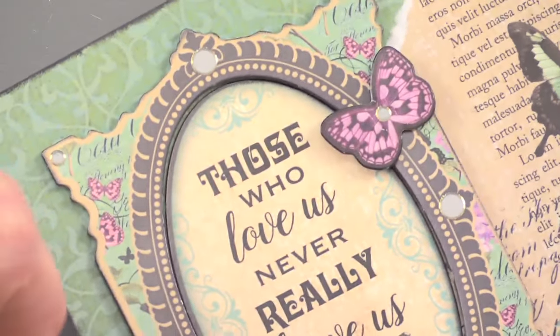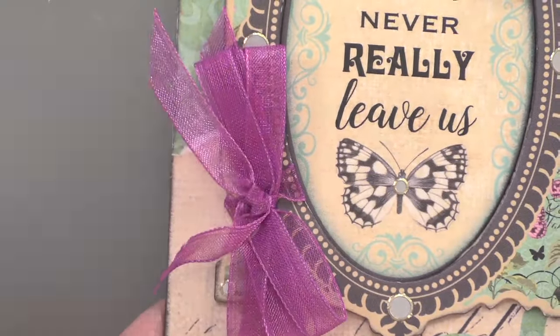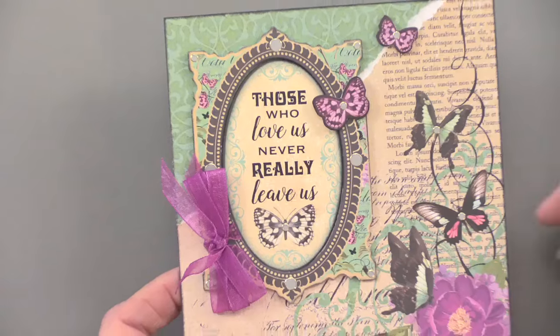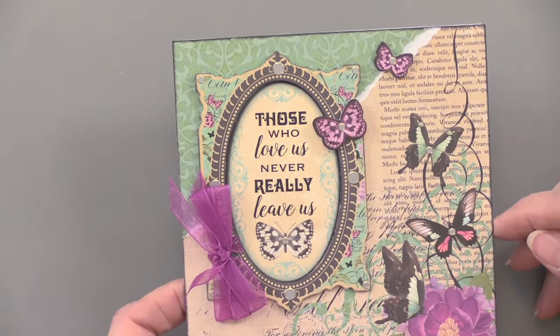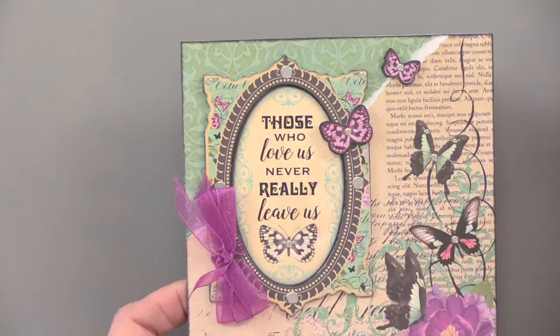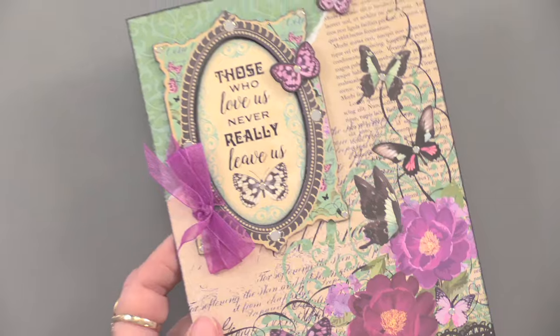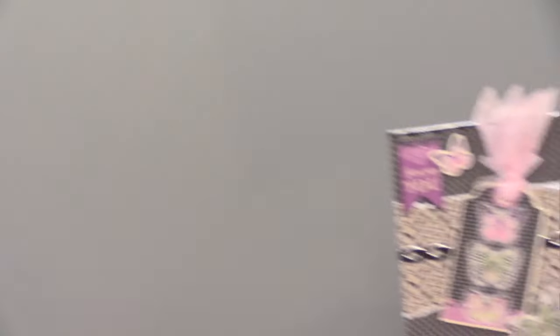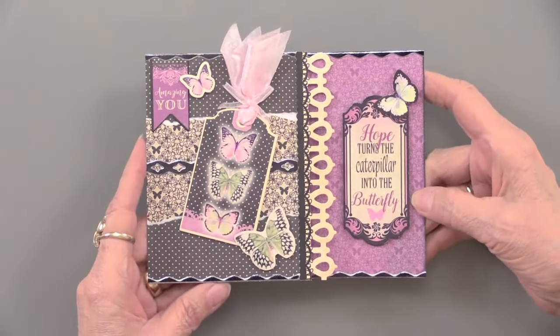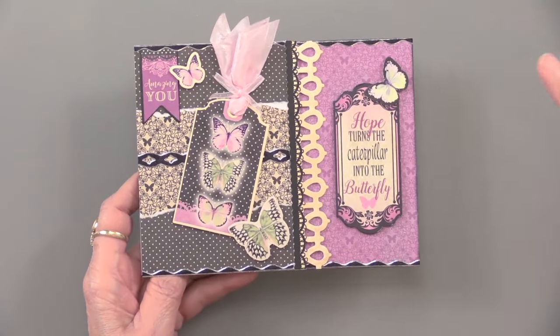I normally think about having the center area foam taped, but I like the frame being foam taped. Because they're frames, you can tie ribbon around them, right around the edge of the frame — and that's a fun look. Then these are platinum dazzles that have been added, just a little bit of shine. One, two, three die cuts have been used. Just a beautiful card. Every one of them is beautiful.